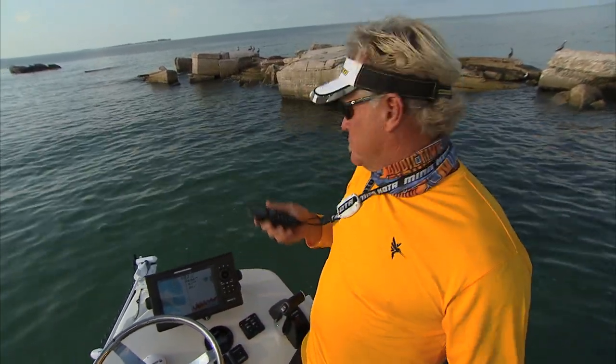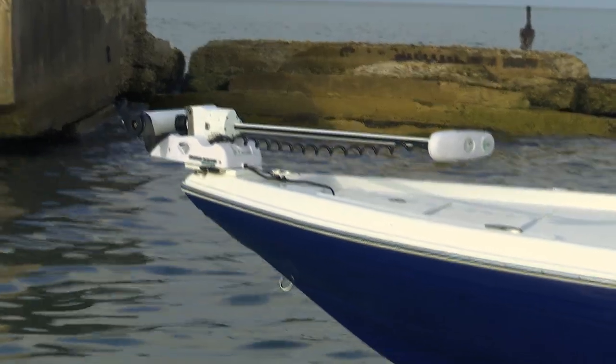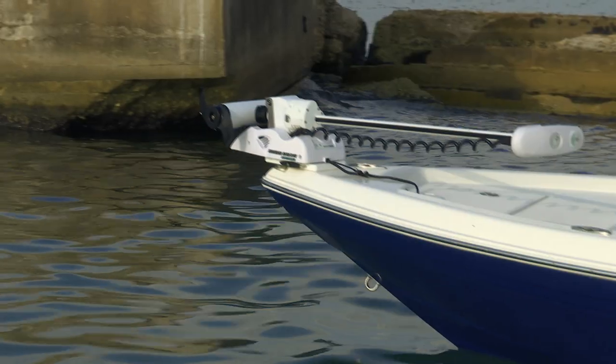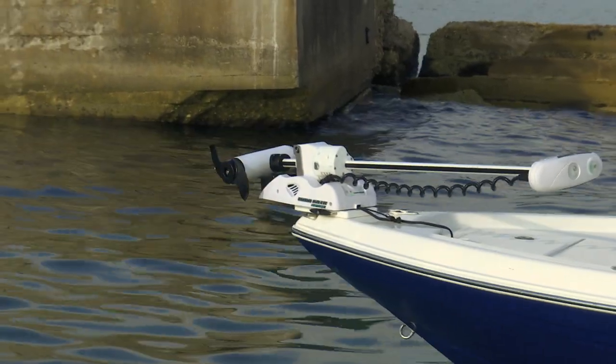When they came out with Spotlock, I thought, what could get any better in a trolling motor? Well, Minn Kota has done it. This is the new Ulterra. You press the button twice when you get to your spot and it deploys all by itself.